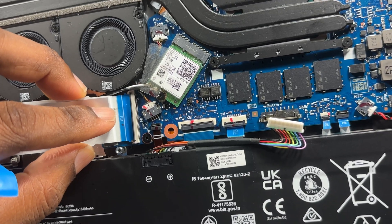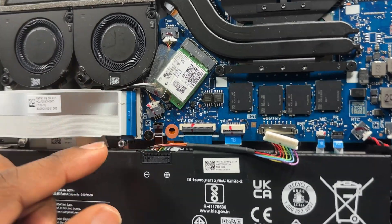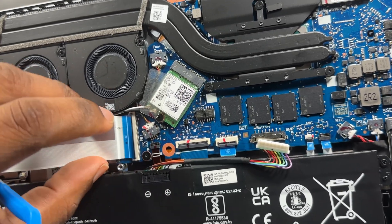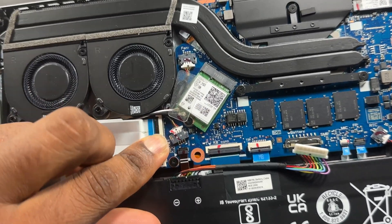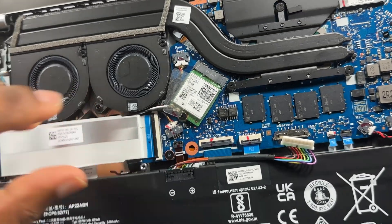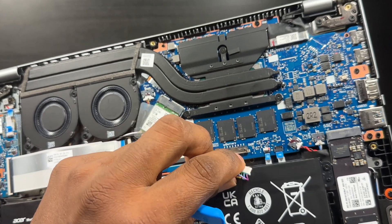Put the ribbon cable back in — this time it went in very easy. Then push that black tab back down with your finger. Nice and snug. Then pop your battery back in and put your cover back on and you're done.